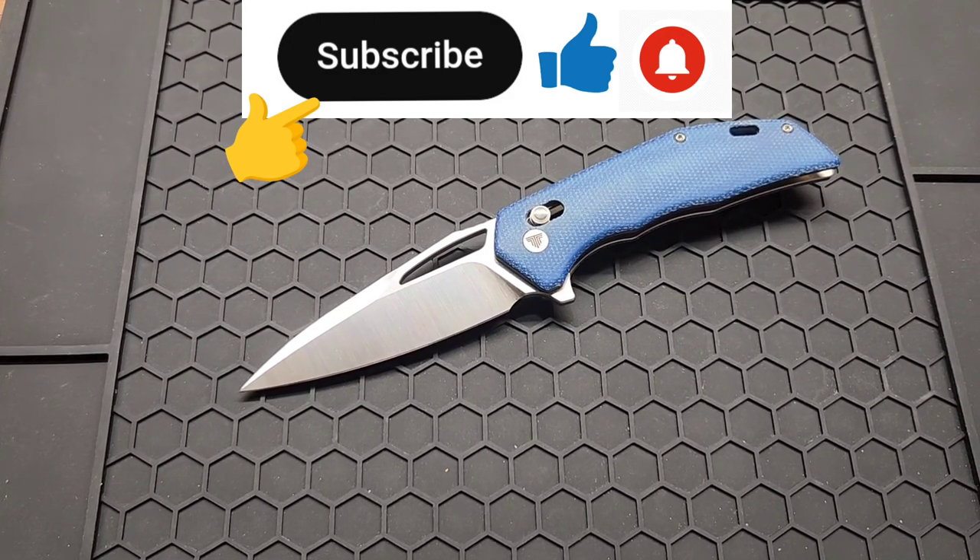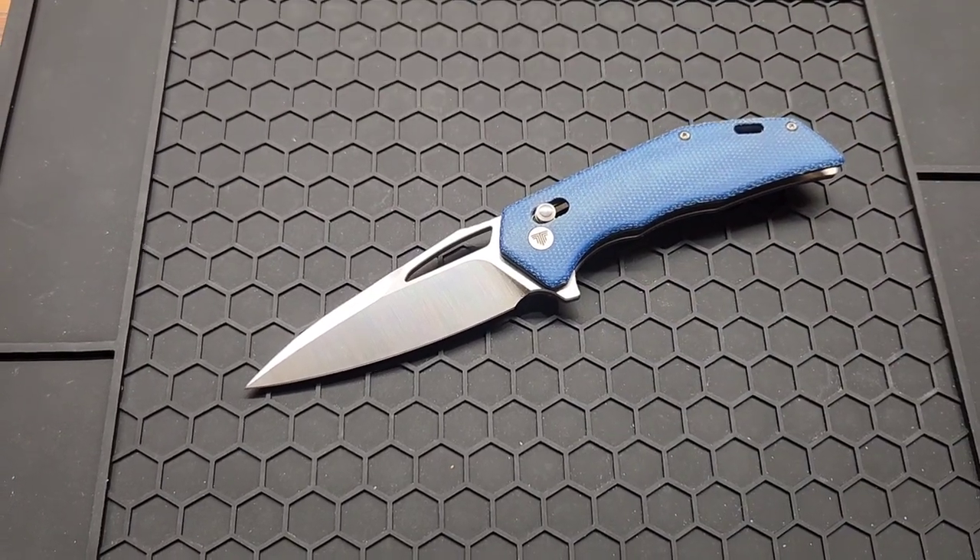Subscribe if you haven't already, check out my Instagram — you usually see knives there first. Give me a like or comment, let me know what you think about this one.